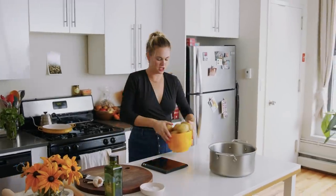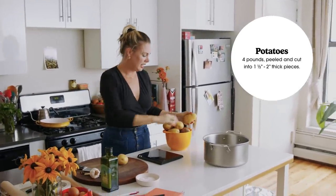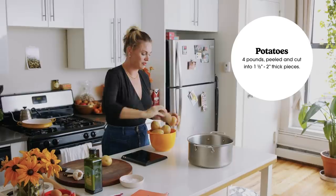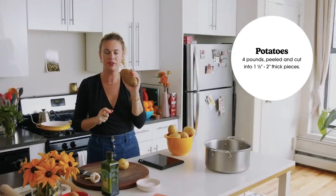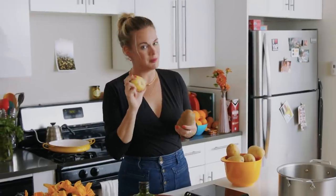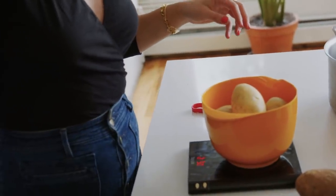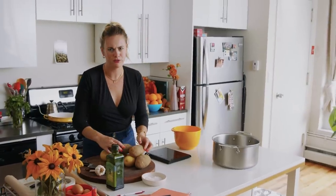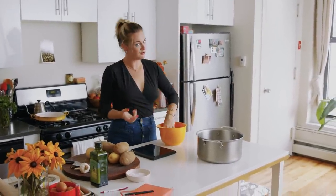I find it really nice to use a mix of a creamy waxy potato like a Yukon Gold and a flowery sort of baking potato like a russet. This gives you a fluffy starchy texture and this gives you a rich creamy texture, and I think married together they make the perfect mashed potato. I'm gonna weigh out my potatoes to make sure I've got two pounds of each — it's basically one to one.